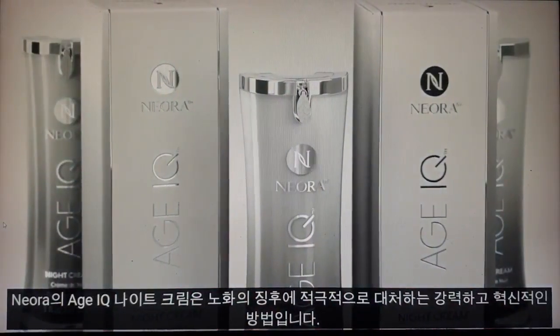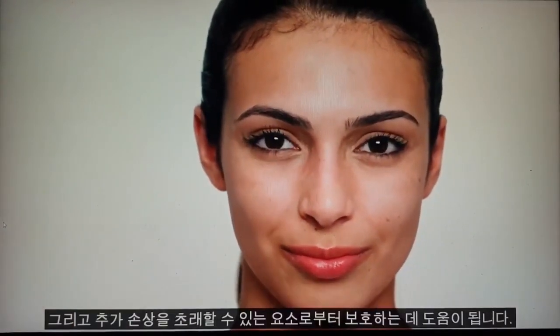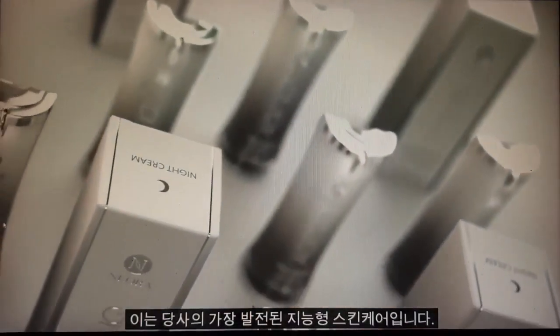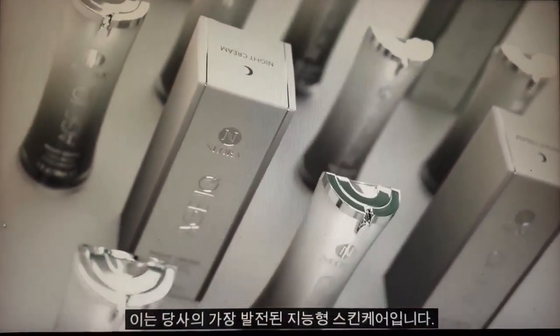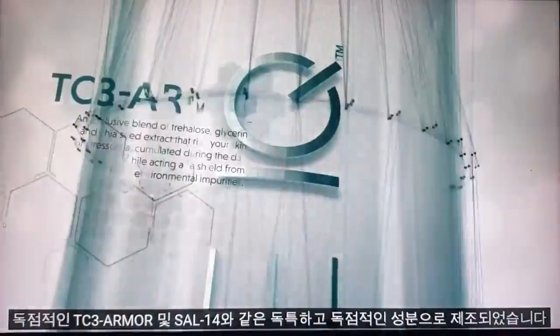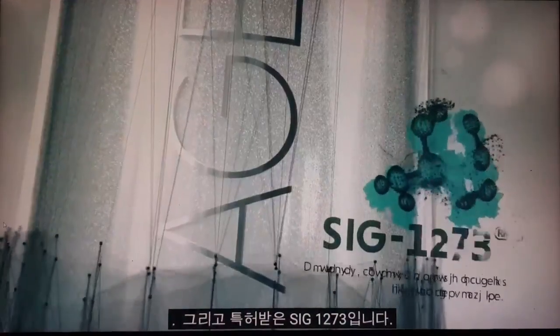Neuris Age IQ Night Cream is a powerful and revolutionary way to proactively fight the signs of aging and help guard against elements that could lead to further damage. It's our most advanced, intelligent skincare ever, formulated with unique, exclusive ingredients like proprietary TC3 Armor and Sal 14 and patented Sig 1273.